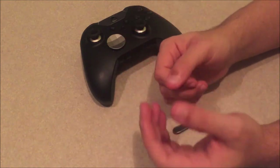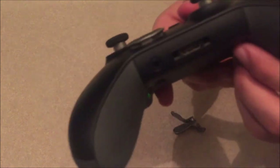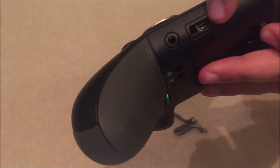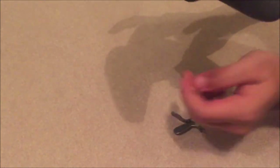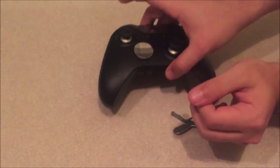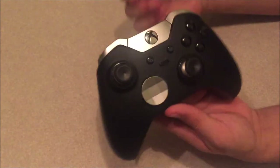At the bottom of the controller there's a headphone jack and a microphone port. I don't really talk on Xbox so I don't use the microphone, but it works fine and doesn't interfere with the paddles at all.